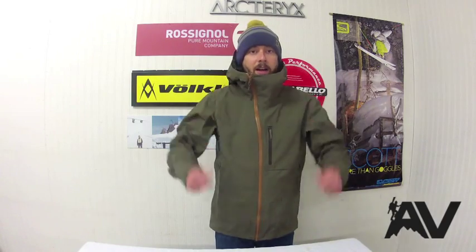Overall, the Sidewinder is a really great jacket that we recommend. For size reference, I'm about 6'1", 180 pounds and this is a medium, so it does run a little bit bigger — you tend to size down one in Arc'teryx. So this is the Arc'teryx Sidewinder Jacket, and it's a great jacket.